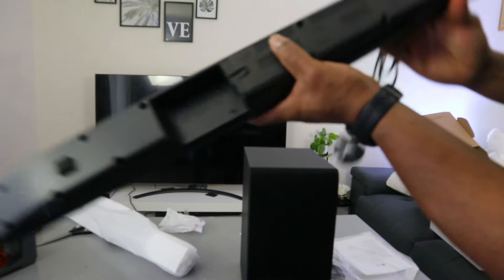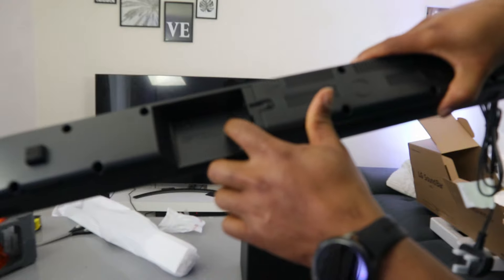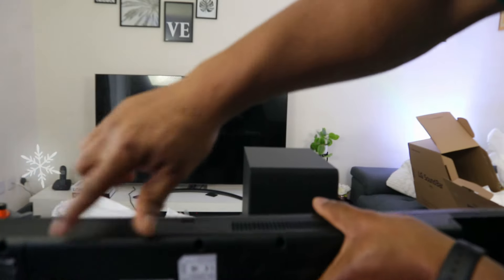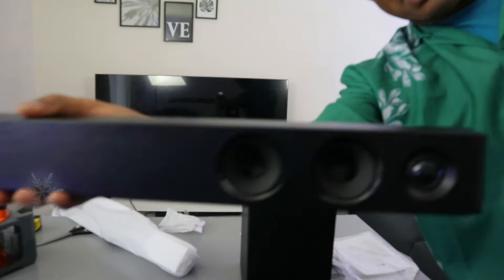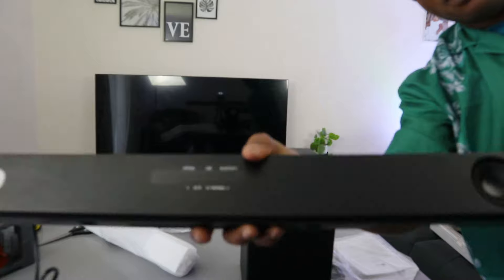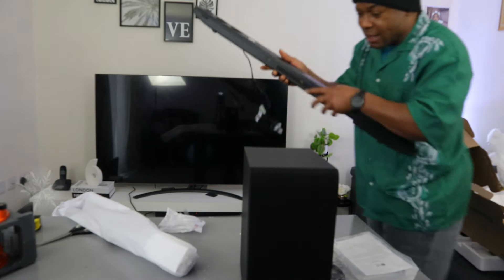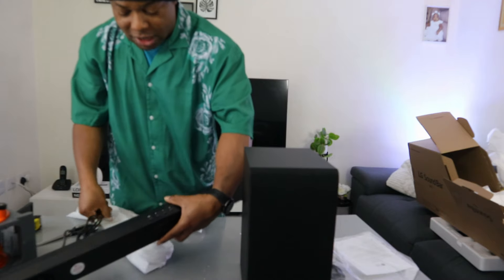You can see the ports at the back: optical port in, and USB. The power cable is attached to it. The front of the soundbar is wood, and the back is plastic. It's quite heavy, but not so heavy that you can't carry it. Some people might find it heavy. This is from LG.